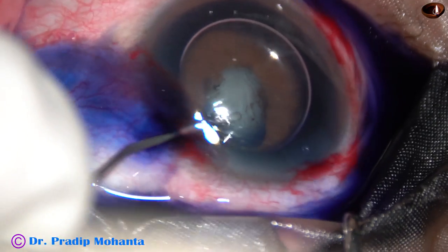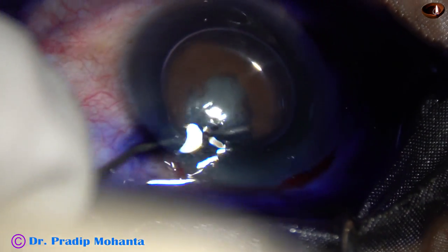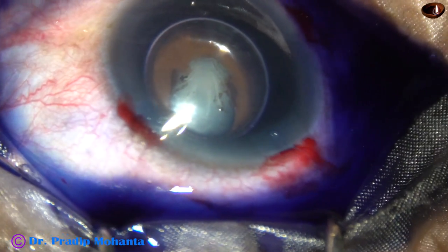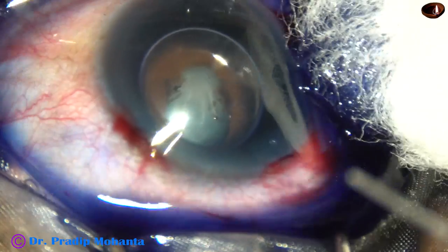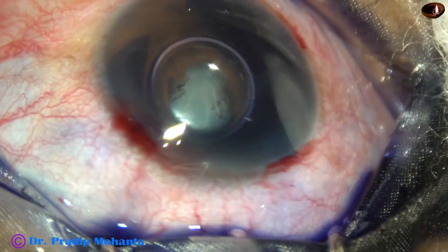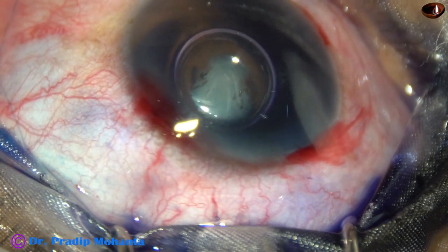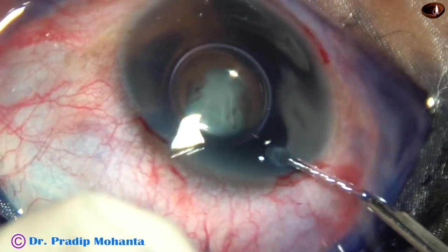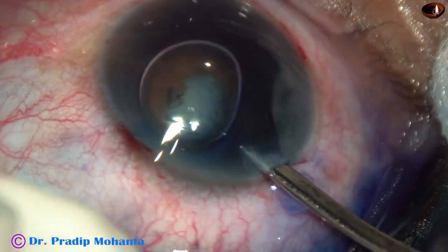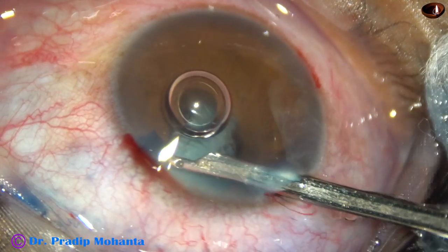Now I go through the left side port and inject some dye behind the iris on the right side. The capsule will be stained uniformly in the peripheral part where I will do the rhexis. Otherwise the dye will stain only the central part. Now I wash the dye out with the 23G Simcoe.